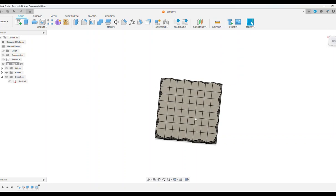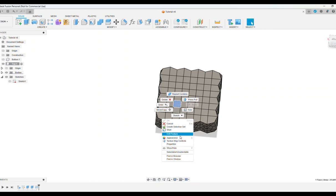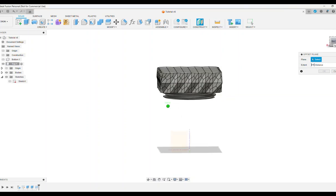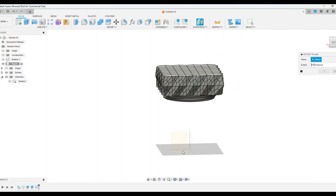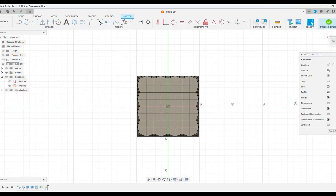Now we need to add the holes in the top of the salt shaker. We need to create a sketch on the top, but because it has all these faces Fusion 360 won't let me sketch directly on it. So I'm going to construct an offset plane on the bottom plane, with a distance equal to the total height of the salt shaker — 65 millimeters. Click OK, and now I can create a sketch on that plane.